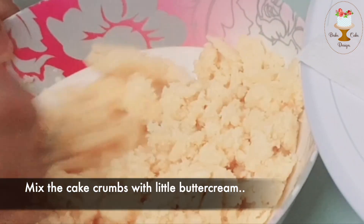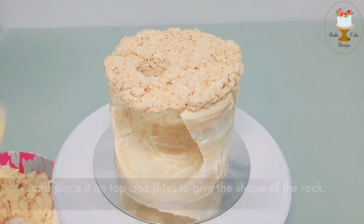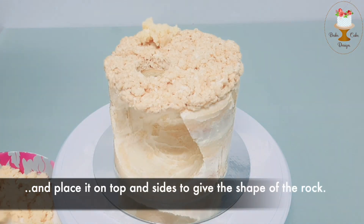Mix the cake crumbs with a little buttercream and place it on top and sides to give the shape of the rock.